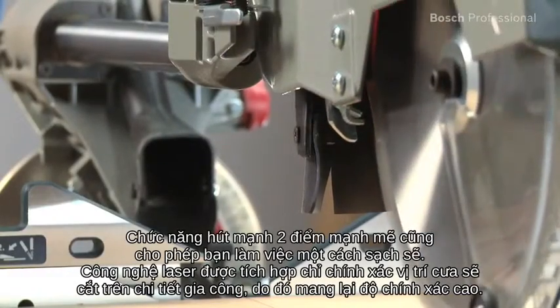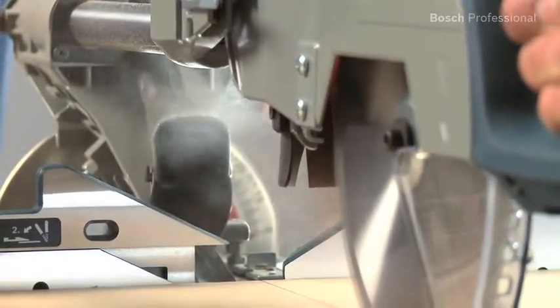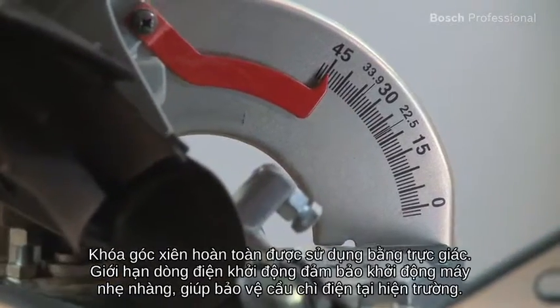Its powerful two-point dust extraction also enables you to work extremely cleanly. Its bevel lock is totally intuitive to use.